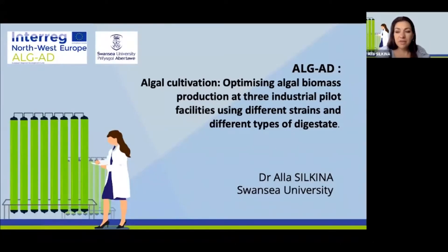Hello everyone. My name is Dr. Alison Kinan. I'm from Swansea University. Today I would like to present results and outcomes from work package one of the AlgaeAD project. My presentation title is AlgaeCultivation: Optimizing Algae Biomass Production at three industrial pilot facilities using different strains and different types of digestate.